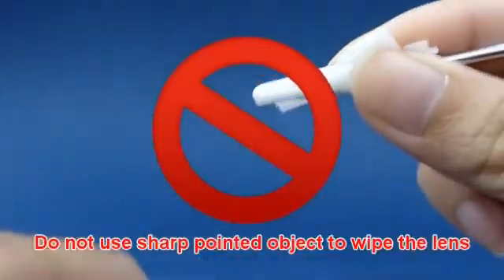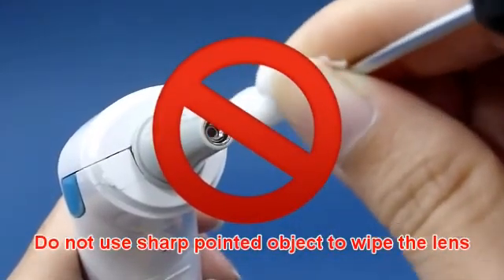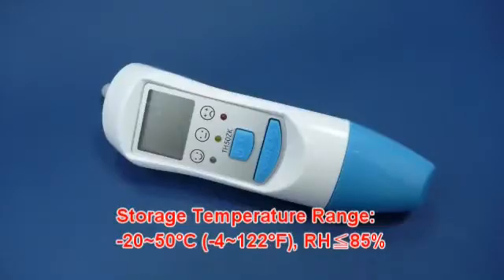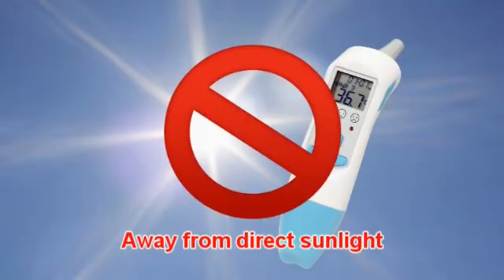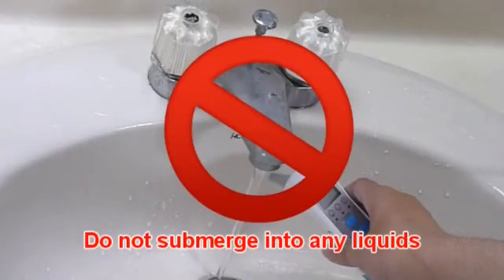Do not use a sharp pointed object to wipe the lens. Keep the unit dry and away from direct sunlight. Do not submerge the thermometer into any liquid.